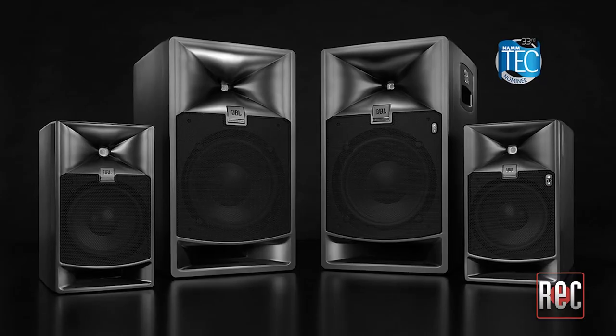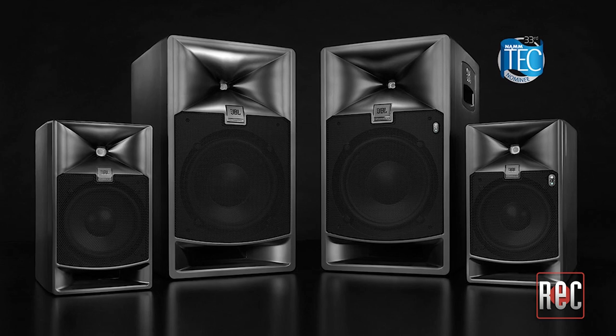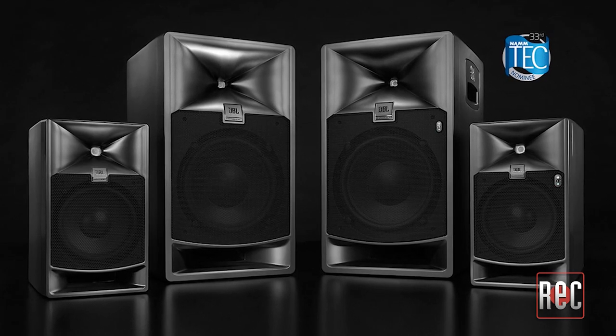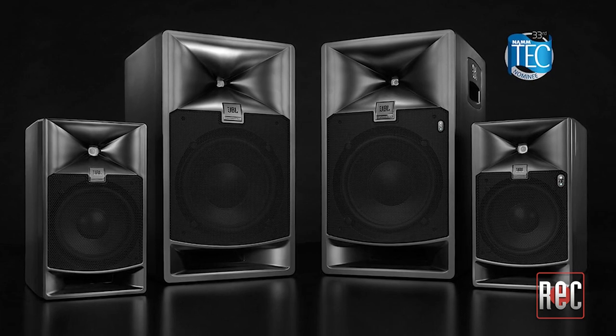The JBL 7 Series was first introduced in 2017 and is widely regarded for its powerful output and accurate response. There are currently four models in the lineup: the powered 705P and 708P alongside the passive 705I and 708I. Today we're going to be focused on the 708P, which is the 8-inch powered model.